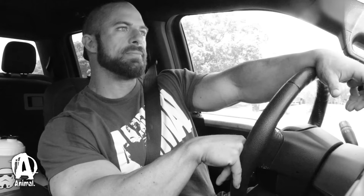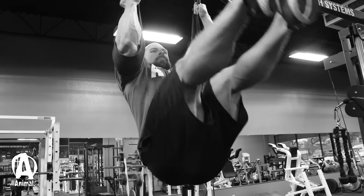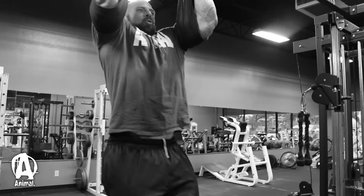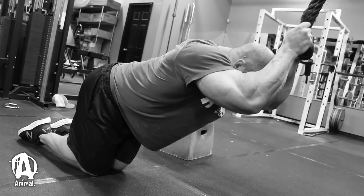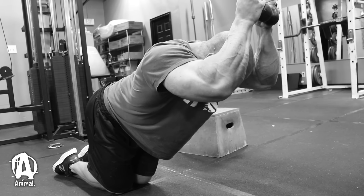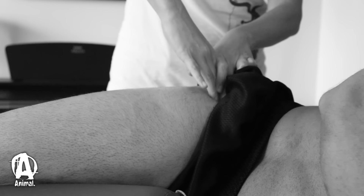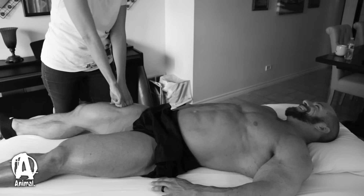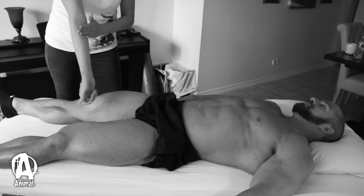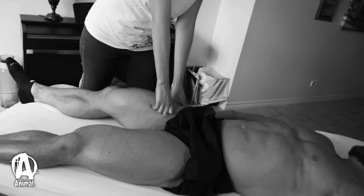I finished off with a superset for abs: hanging leg raises and a rope crunch, hitting lower abs and upper abs. I hit four sets there, and that wrapped up the workout. Now we're heading over to my massage therapist, and she's gonna put some work in — probably a lot around my hips and obliques — to really make sure I can pose and move through and open up my legs well. I've been pretty fatigued, so trying to get some good recovery in.